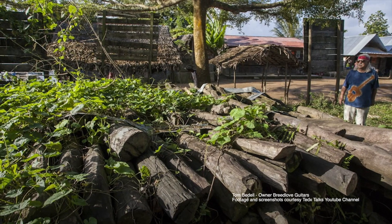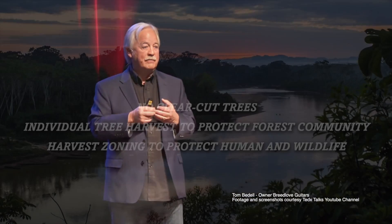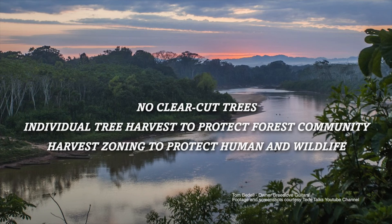So he went and sourced from over 15 different countries a whole heap of really exotic tonewoods that could be managed and planted again and sustained, so not just destroying places like Madagascar and the Amazon rainforest and those sorts of things.